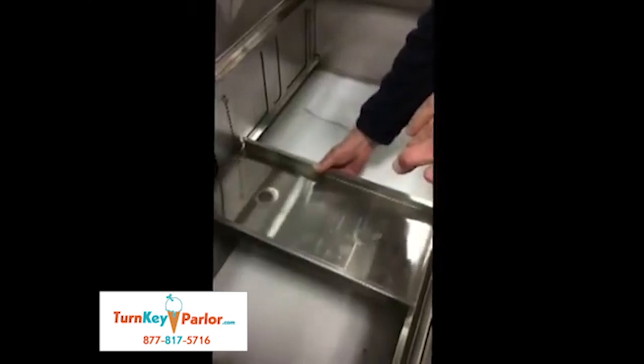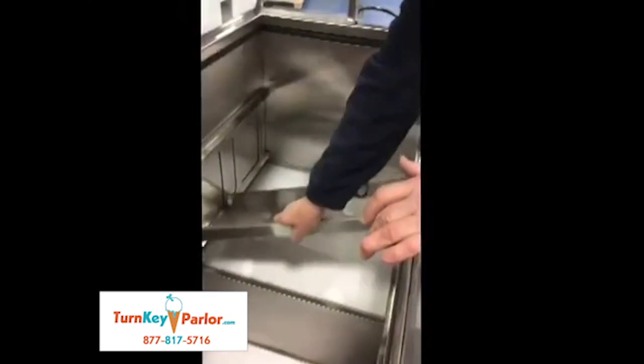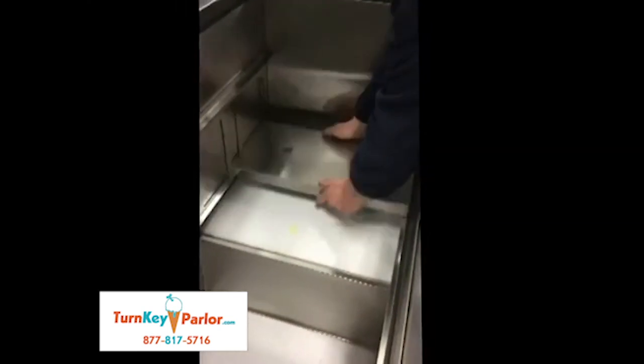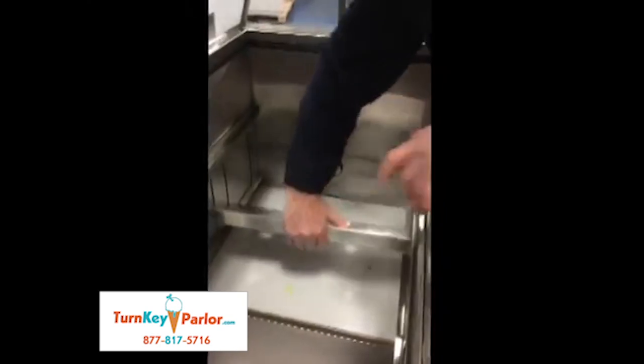So this is the support pan for your tubs — this is for your row pack holder. That will fit in there like that. I have it upside down for three gallons. If you have two and a half gallons, put it in like so. But with three gallons, we flip it over.